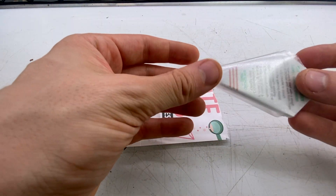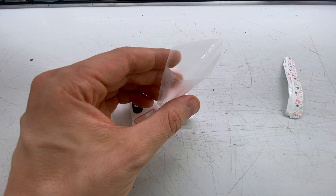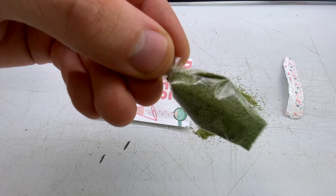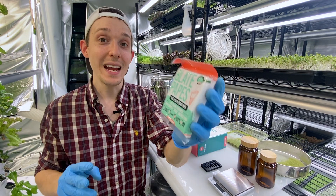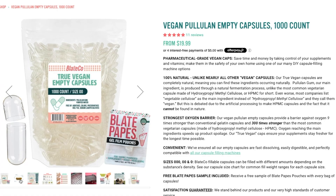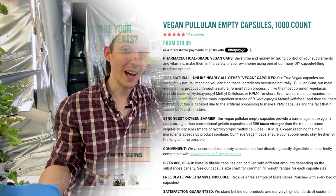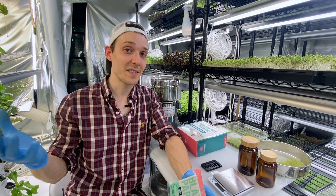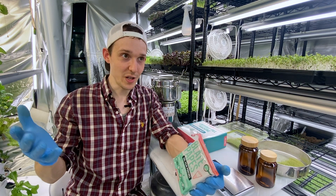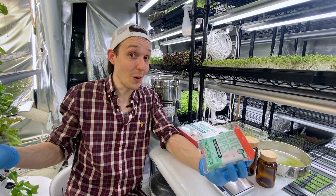For example, their Blate Papes — these gel film pouches used for taking powdered herbs, medications, or supplements — are made from one ingredient, they're vegan, gluten-free, and non-GMO. Same thing with all of their capsules. I actually eat a kosher diet so I was looking for some vegan products, because honestly capsules, gels, and gummies are made with some things that I personally don't want to eat.